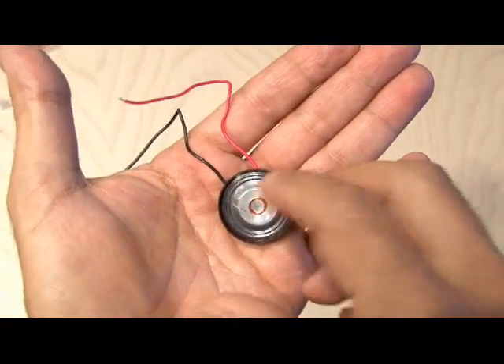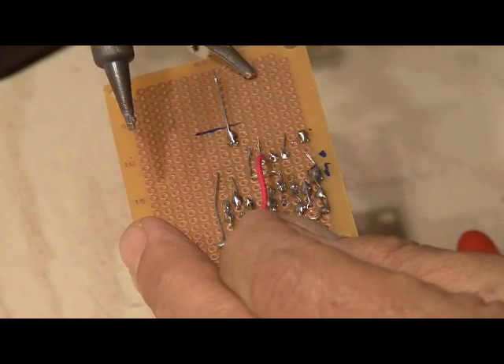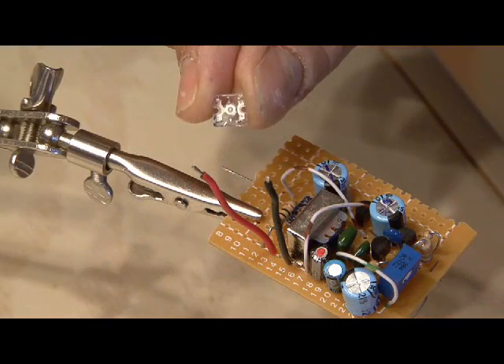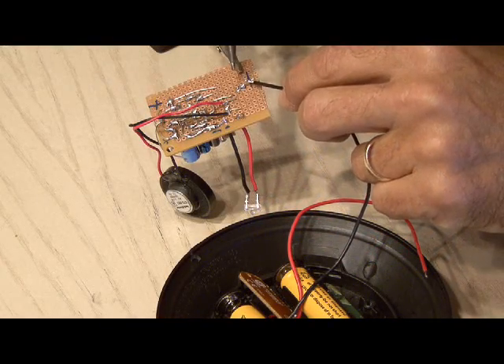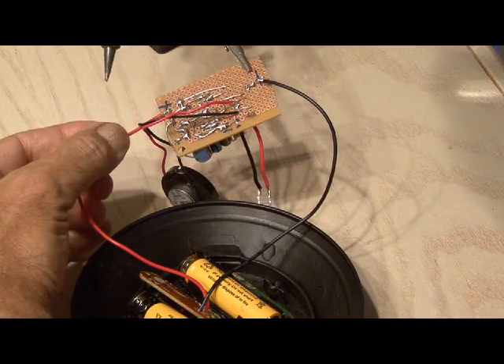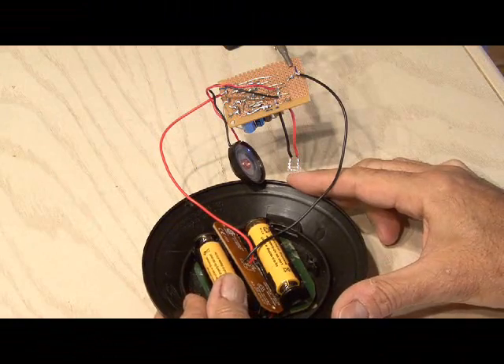We're going to use a small speaker for the output of our electronic crickets and hook that up to one side of the audio transformer. Then we'll install the salvaged LED that we removed from the yard lamp into our circuit. The final step is hooking up the positive and negative lines from our yard light circuit to our new circuit board, and we make our last battery connection to test it out.